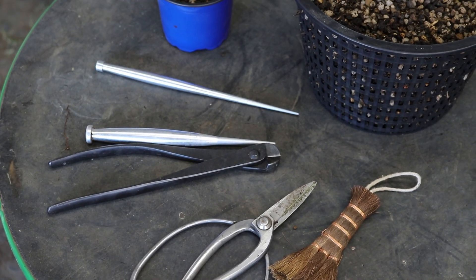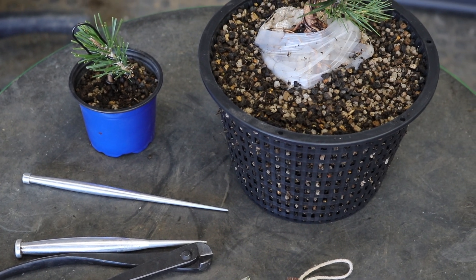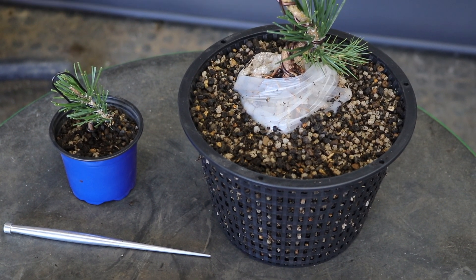Hi and welcome back, here with Terry from Bonsai Tree. Today I'm going to be showing you how to work with two-year-old Japanese black pine material.